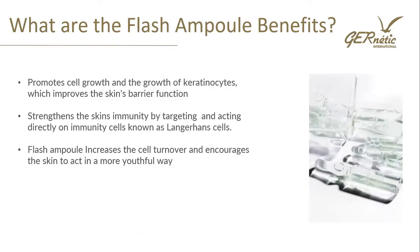For the benefits of the Flash Ampoule: it promotes cell growth and the growth of keratinocytes, which improves the skin barrier function and helps with cell turnover, strengthening the skin barrier. The main action is that it strengthens the skin's immunity by targeting and acting directly on immunity cells known as Langerhans cells. So it's going to strengthen that immunity and help with our response to inflammation. The Flash Ampoule also increases cell turnover and encourages the skin to act in a more youthful way.